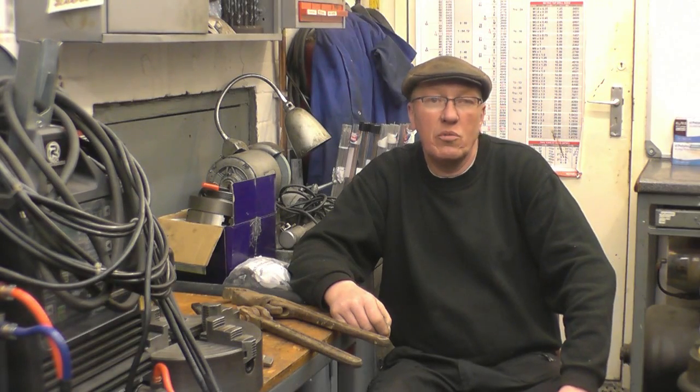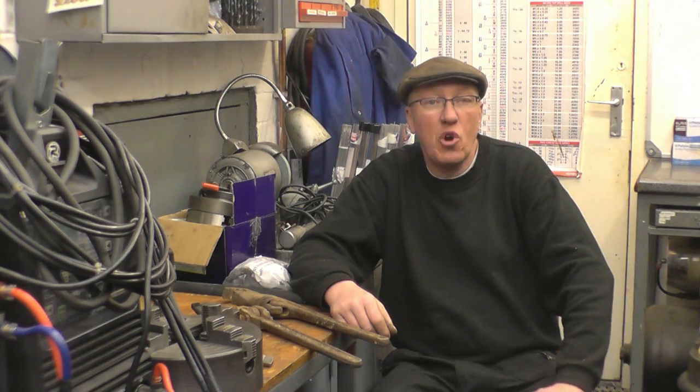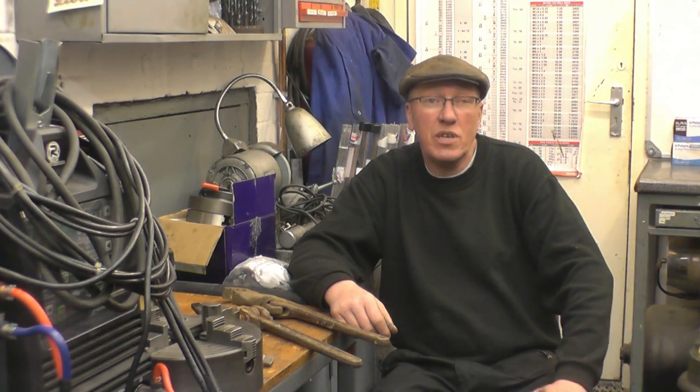Hi, my name's John, welcome to another Sunday night nightcap. In tonight's nightcap I've got the normal mixture of machining, vintage steam engines and car boot sale items.